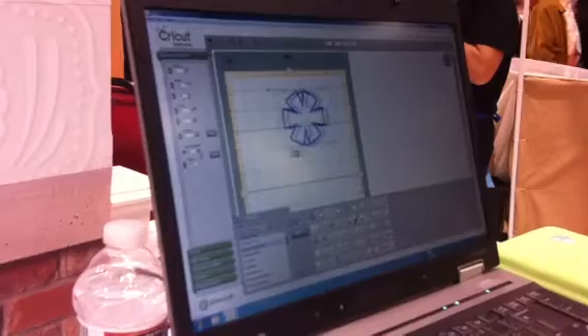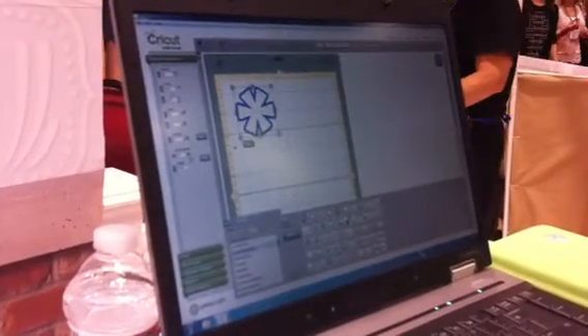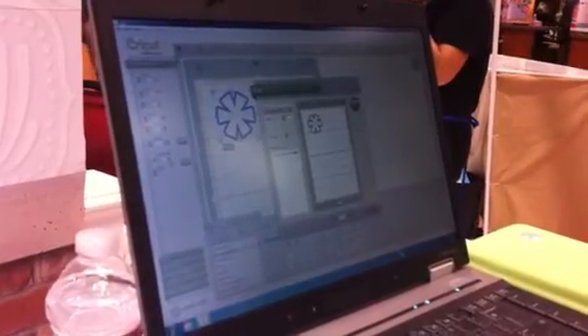We'll go in and select this image. I'm just going to drag it and drop it right onto the mat. You can move it around on the mat, adjust the size to whatever size you want, and rotate the image around. Then I'm simply going to select Cut, select my Cricut Mini, and Cut.